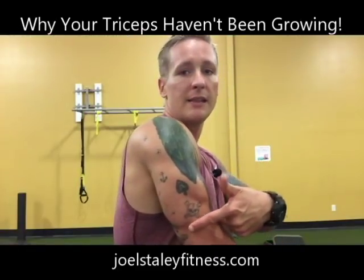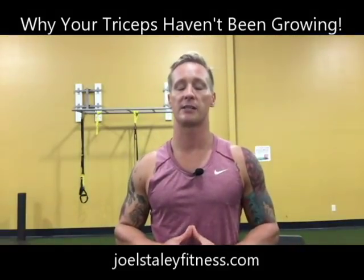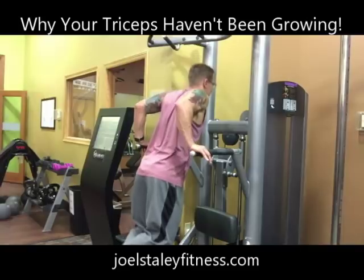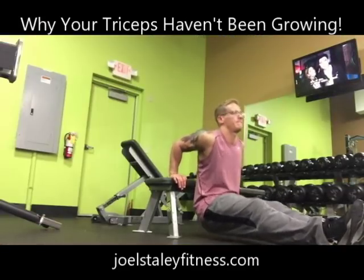Now your medial head, which again lies underneath the long head of the tricep, is going to be worked in just about every exercise. If you want to place an extra emphasis on the medial head of the tricep, you're going to want to stick to your dips — whether it be a weighted dip, body weight dip, or even a bench dip — or a close grip bench press.